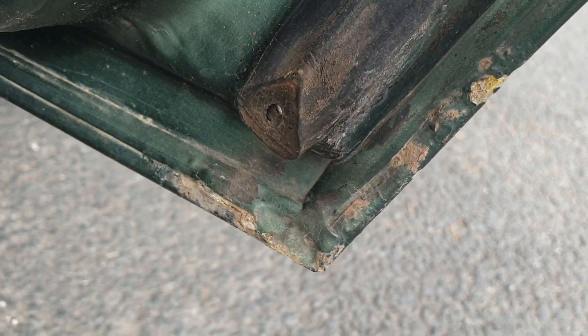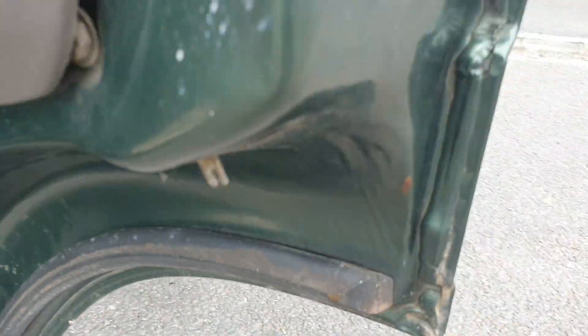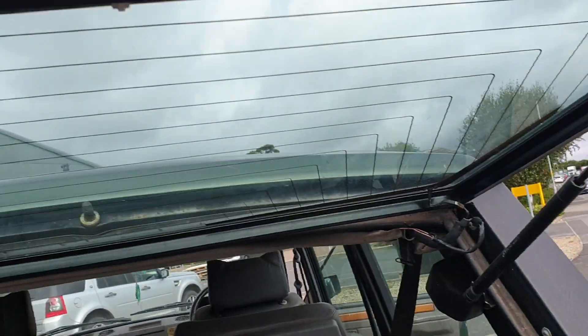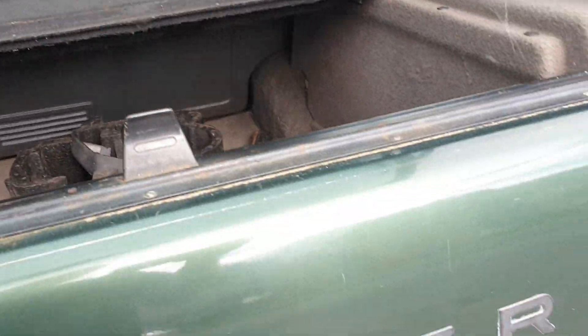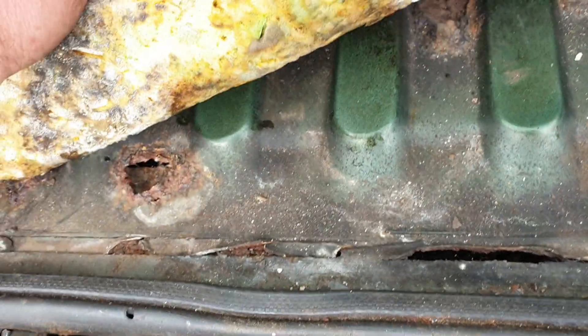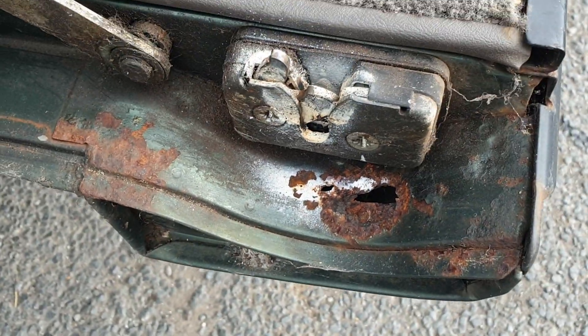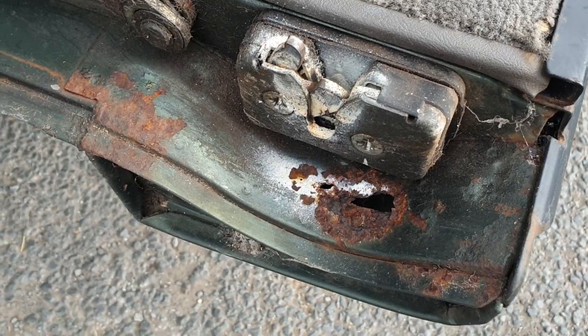Back door just starting to blow in there, just on the sealer — but again, not bad. In the boot, tailgate upper is very good. And the bottom, again, bottom's not bad at all. It wants a little bit of attention in there — bit of boot floor, both sides. Worst bit on the tailgate is just there, in by the hinge, in by the cap, in there.